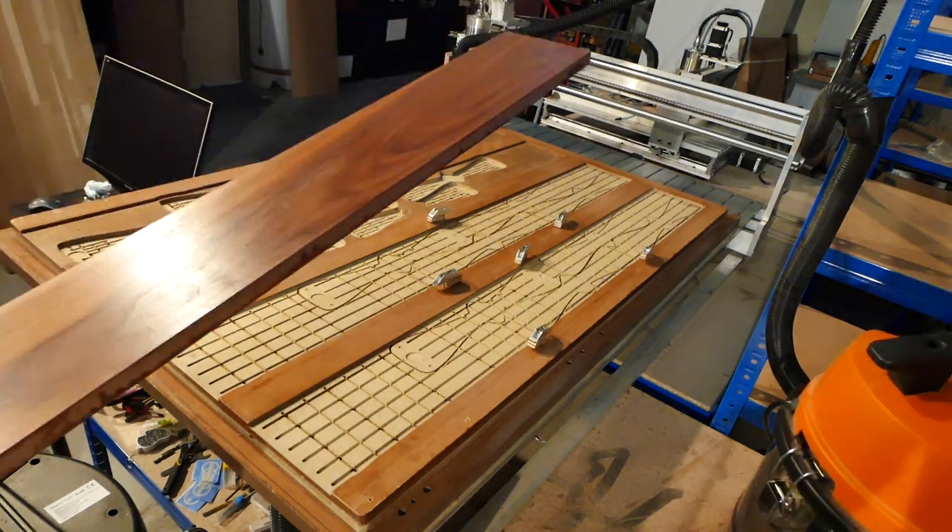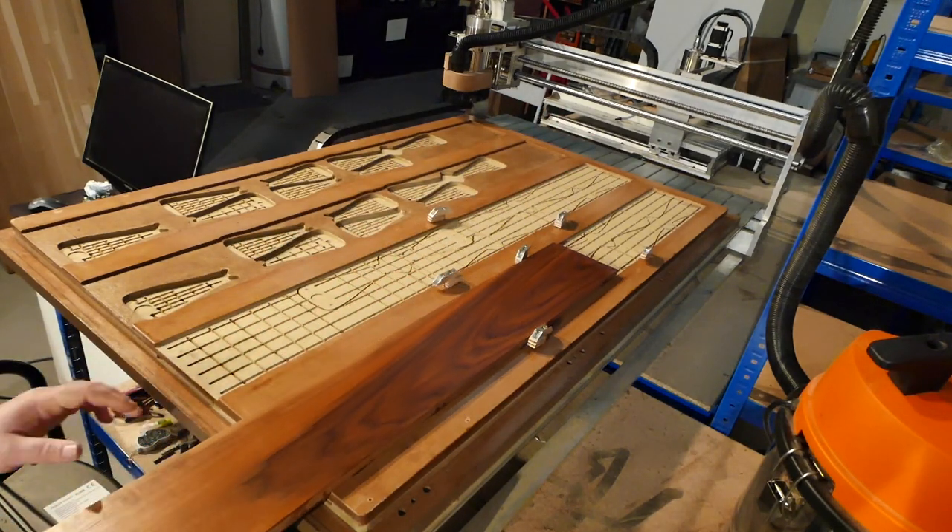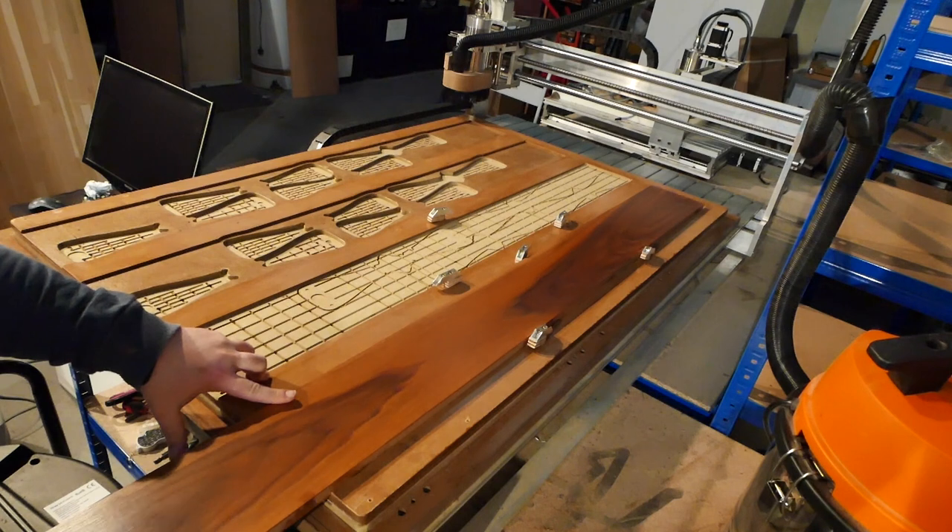Hi, this video is for two audiences: folks interested in CNC vacuum tables powered by a shop vac, and Formation vacas.